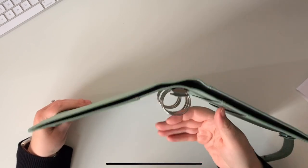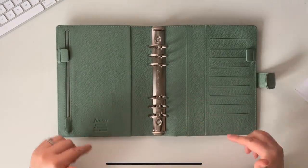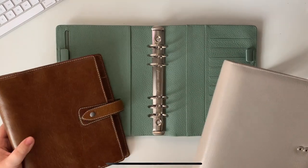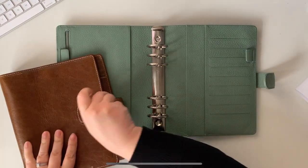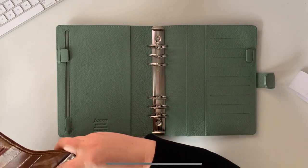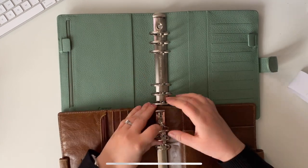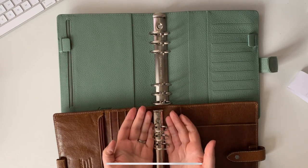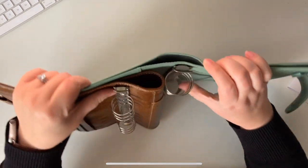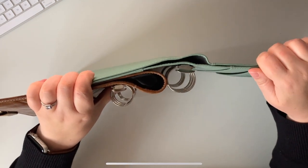Can you see how big those are? Absolutely huge. I think it'll be better if I compare it with a Malden and a Motex — give me one second. Here are my comparison planners. Let me take these out. I think it's going to be pretty obvious. If I lay one next to the other — can you see how different that is? Side by side, that is quite a difference.